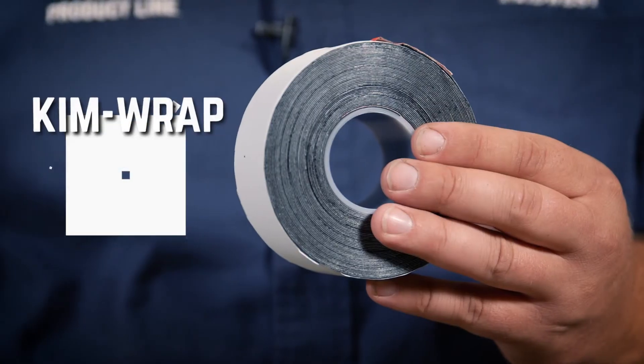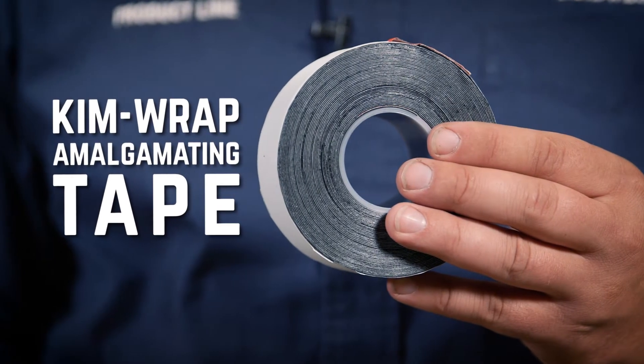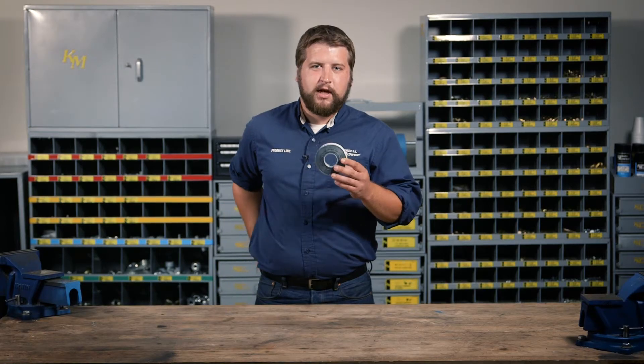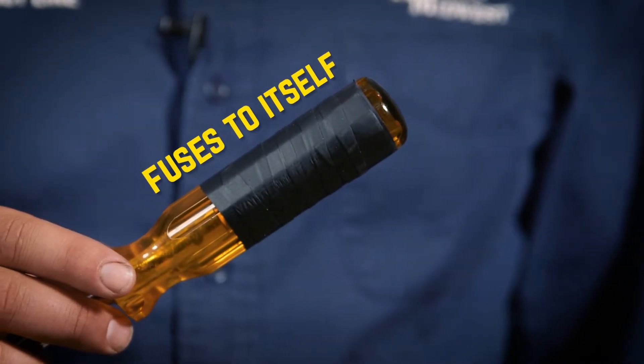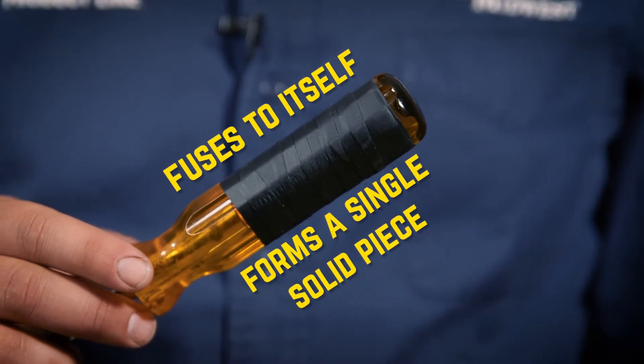Everyone in my shop thinks I'm a miracle worker. Truth is, the miracle worker is this: Kim Wrap amalgamating tape. Kim Wrap is a special tape that's self-amalgamating. In English, that means it fuses to itself to form a single solid piece of synthetic rubber.